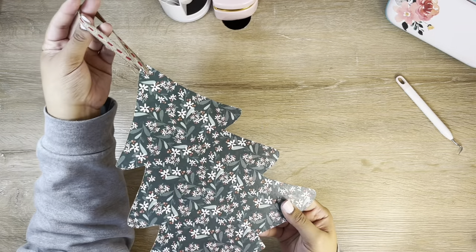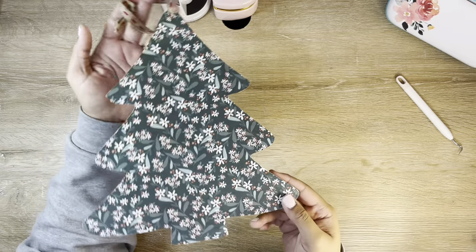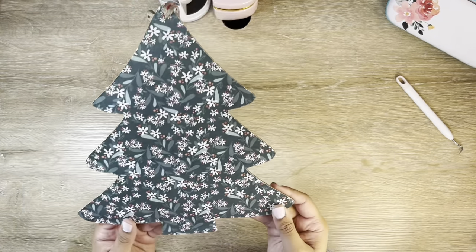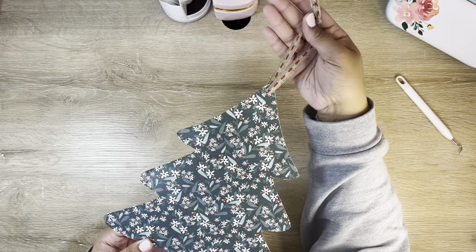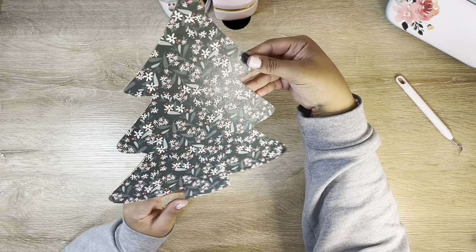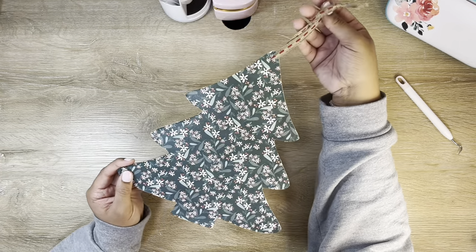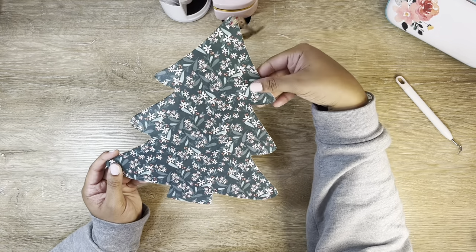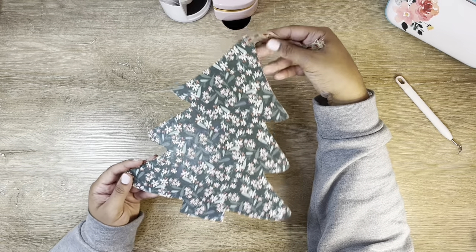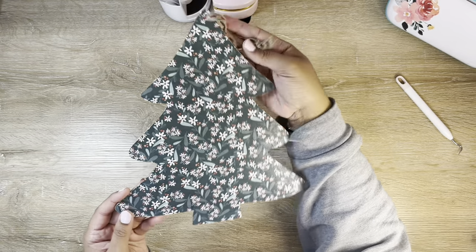Look how cute this little Dollar Tree Christmas tree is! The Mod Podge trick with paper is always super easy — it's one of my go-tos. It's just super simple: all you need is a shape, some scrapbook paper, and a piece of ribbon, and you have a complete piece of decor. I absolutely love it. Let's move on.